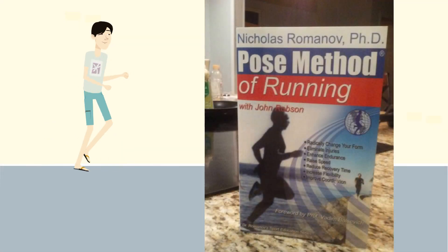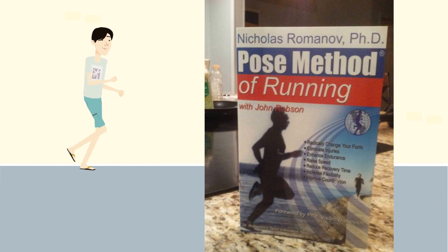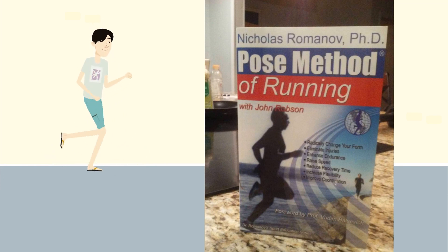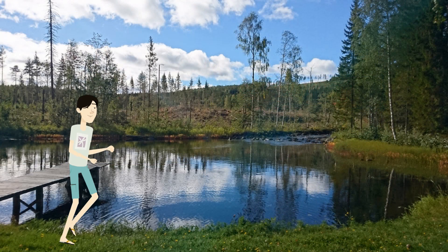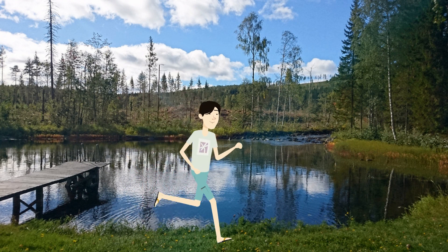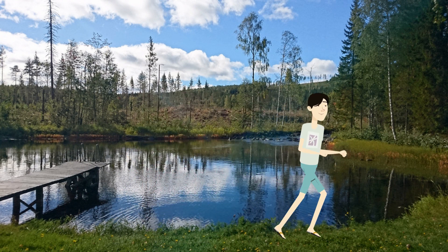According to Dr. Romanov, who is the founder of the Pose Running Method and has spent many years analyzing runners, he maintains that the role of your arms should be the minimum possible to maintain balance. The more balanced the body is while running, the more efficient it will be.